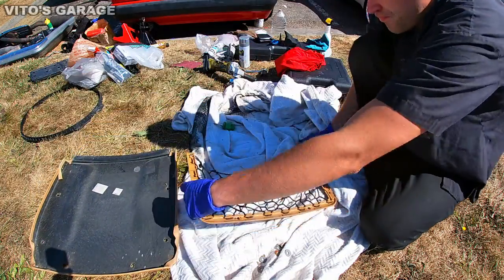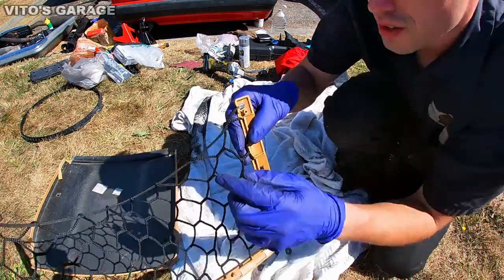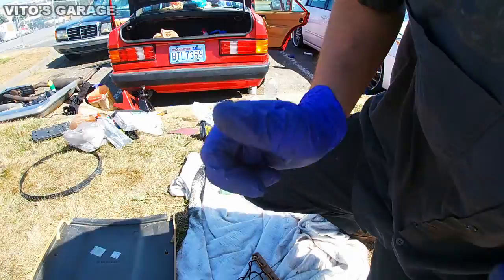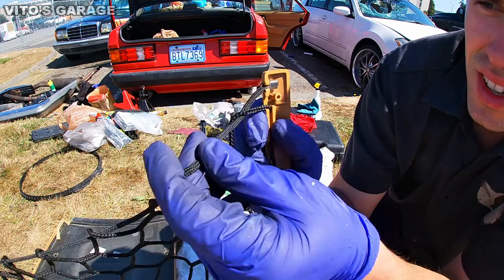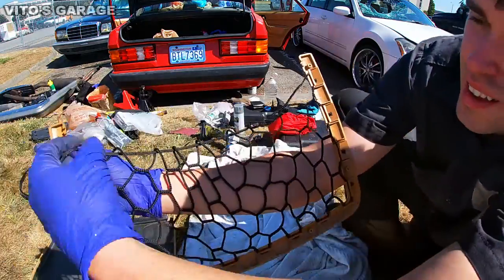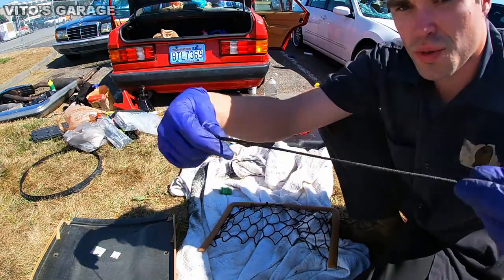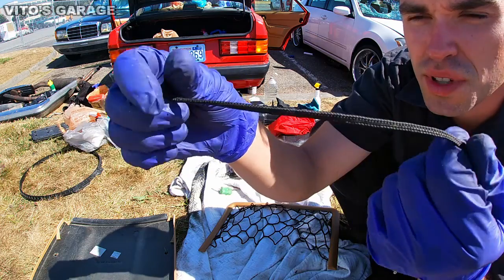Here's your net assembly. You see this top string — it has a fitting on the end, so you just take it off like that, same on this side. Then pull it through — just be careful not to rip anything. This is your original string. As you can see, somebody already tried to repair it by tightening it more, but it didn't really help much.